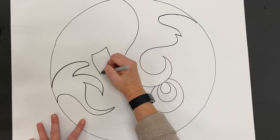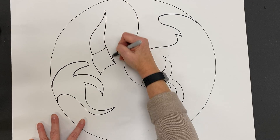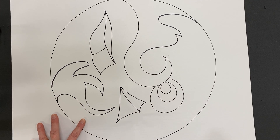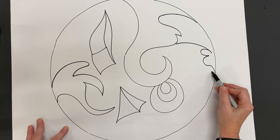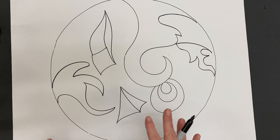You want to fill your space as much as possible. Don't forget about those three-dimensional shapes like cube, cone, cylinder, and prism. All of those things are three-dimensional. Work really hard today to be creative and fill in your circle with all different types of shapes.